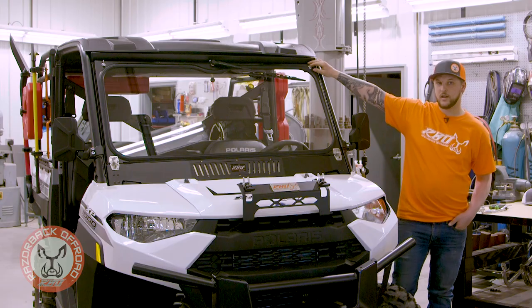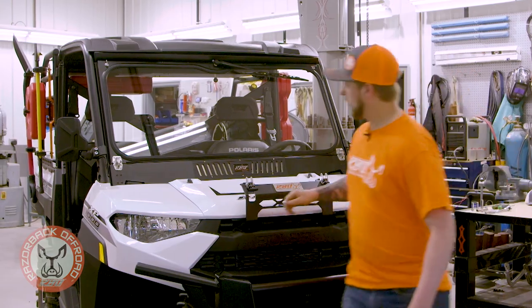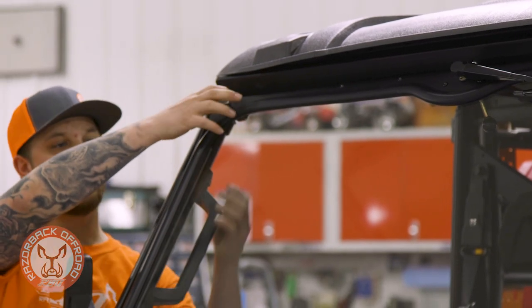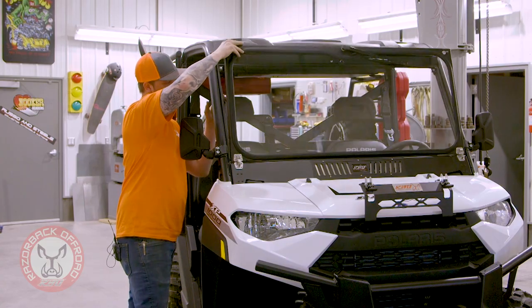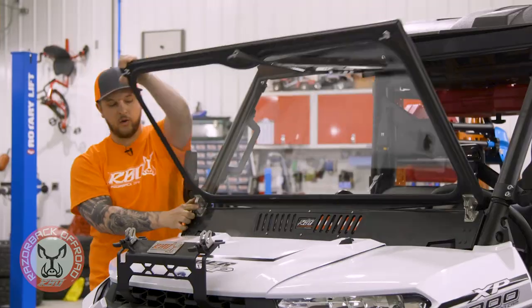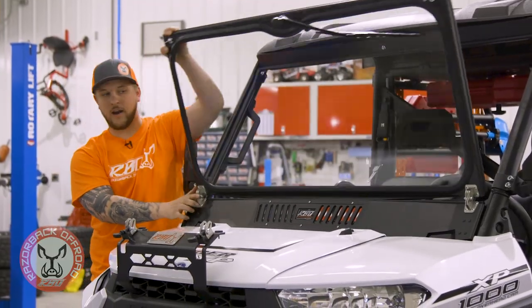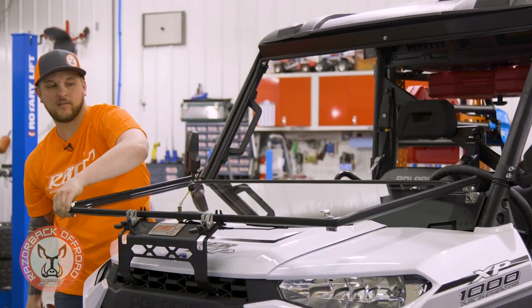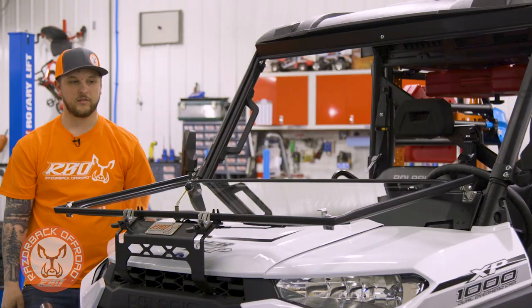We have a latch here on this side — just walk right over, flip your latch on this side, and your whole window folds right down. We use our stainless steel hinges here; they rivet right on, no pinch — you can't hit your finger or anything. They'll last forever, no rusting. Fold down just like this.